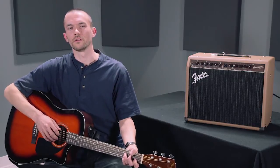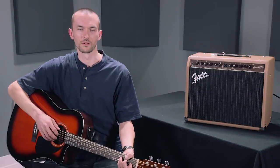Once again, you've heard the Fender CD60CE Cutaway Dreadnought Acoustic Electric Guitar.